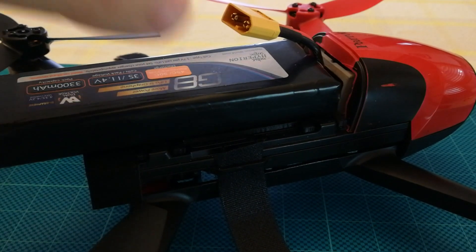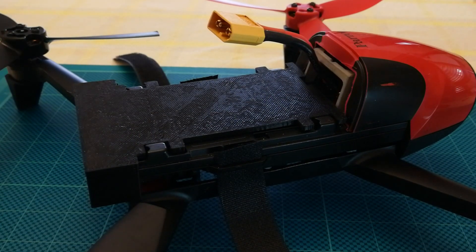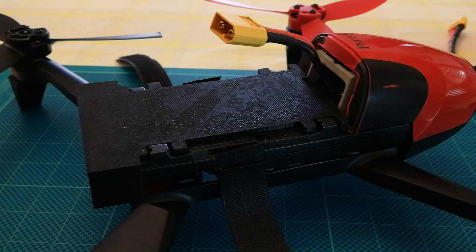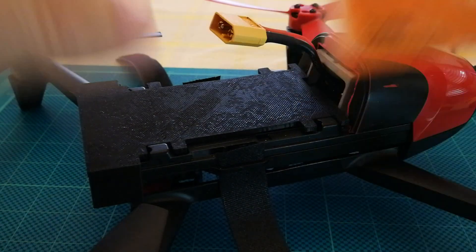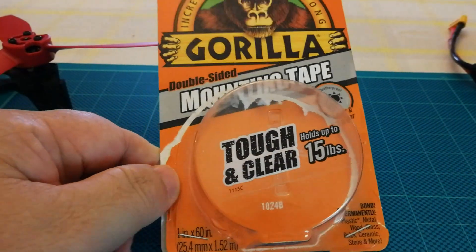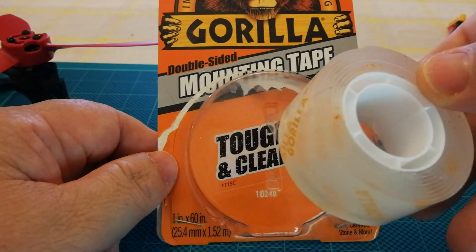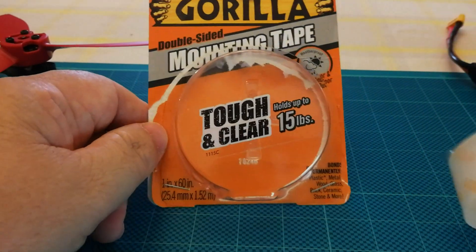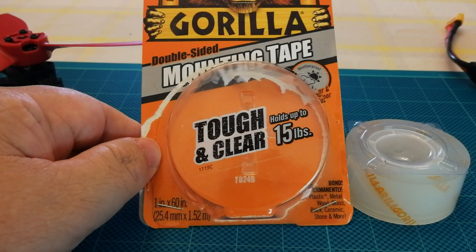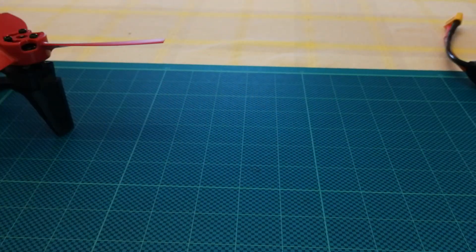Let's take this off for the moment. Now, how do we stick this battery to this tray? Well, we use some stuff called Gorilla mounting tape. This stuff is amazing — it's a bit gooey to work with but by God it sticks. I love it. I use it for most things on my RC aircraft for mounting whatever I can with it.